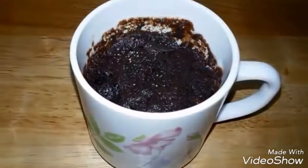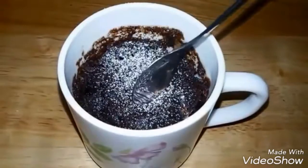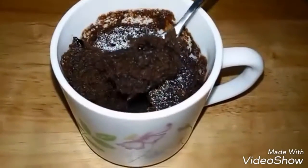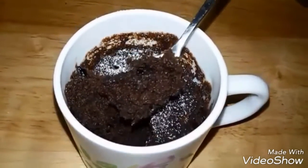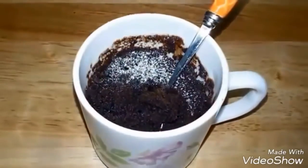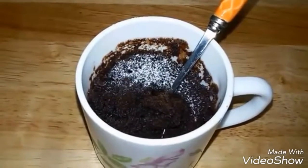Sprinkle some powdered sugar on top and let it cool down a bit to set. Now let's see how it looks from inside — wow! You can see it is nice and moist with a very nice consistency, and there is that lovely chocolatey layer from the chocolate chips. Your really quick two-minute chocolate cake in a mug is ready!